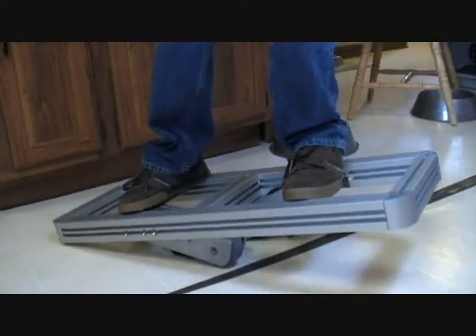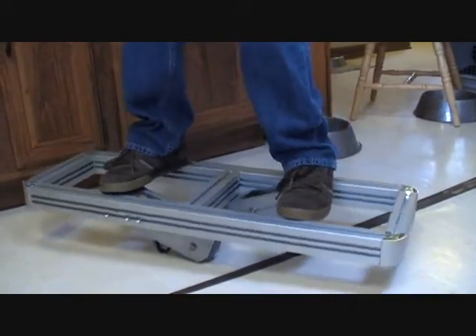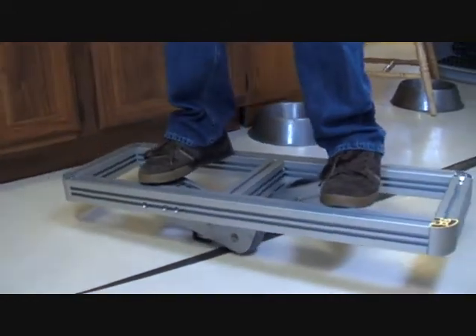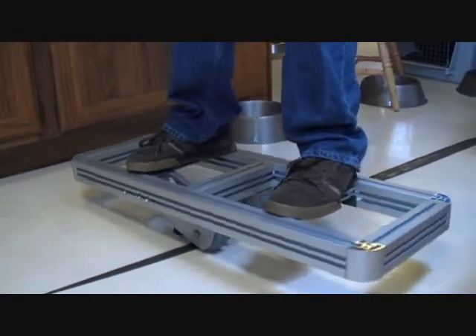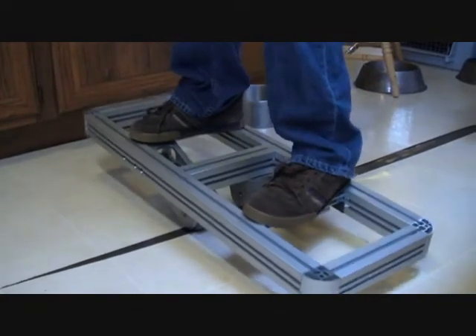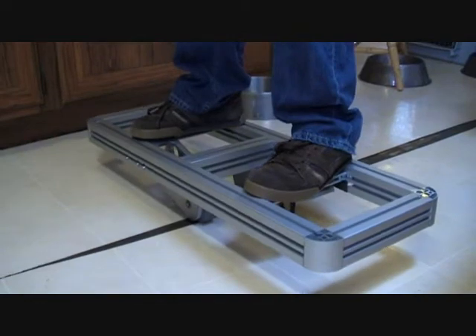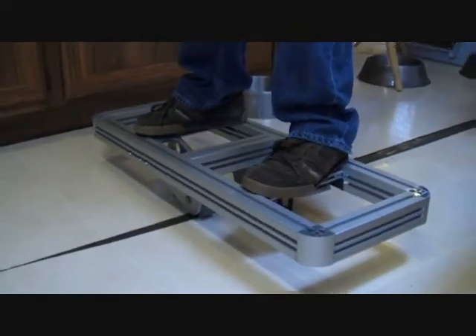There you go — finally balanced! Once you get the software and the motor controls running, that'll be a non-issue. It's pretty strong framing, isn't it? Yeah, this is like a rock.